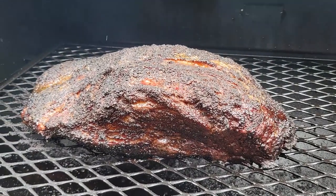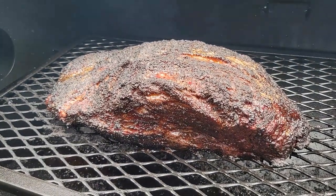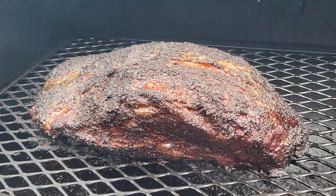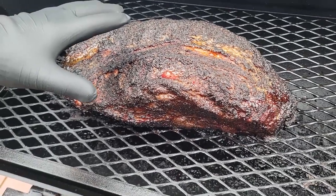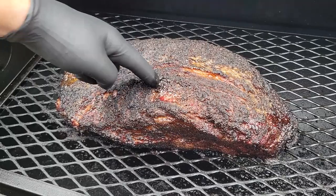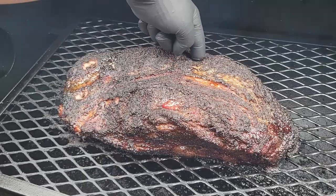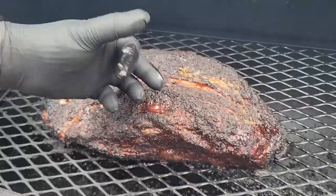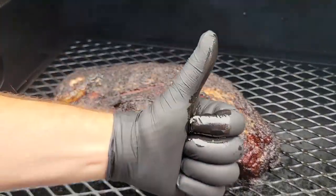So the first thing we're going to check out — remember, there are five things I talk about whenever we're ready to wrap. The very first thing is fat render. Is the fat cap rendered? This brisket is fat cap up. My finger just went inside of it right here on the flat — wow. And over here on the point, my finger just went inside of it. So I would say that fat is properly rendered. It's nice and clear, nice and sticky. It is perfect.